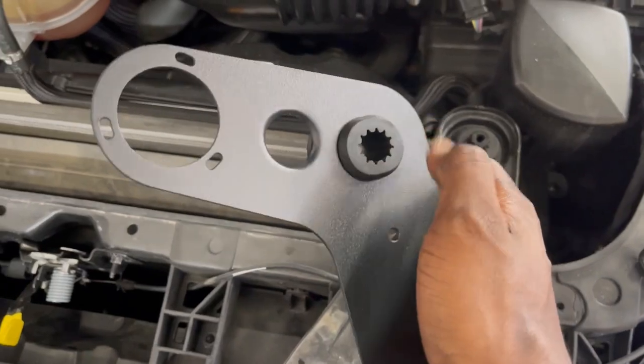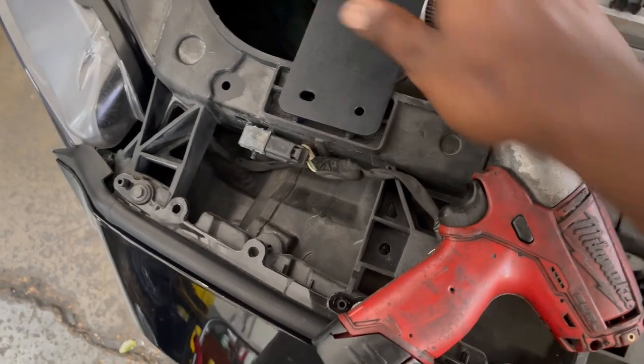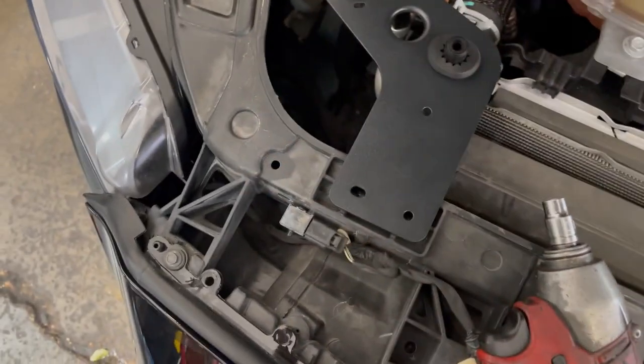Alright guys, so once you get the grommet in, you're going to go ahead and place it right back, and then put those 10-millimeter bolts back in.